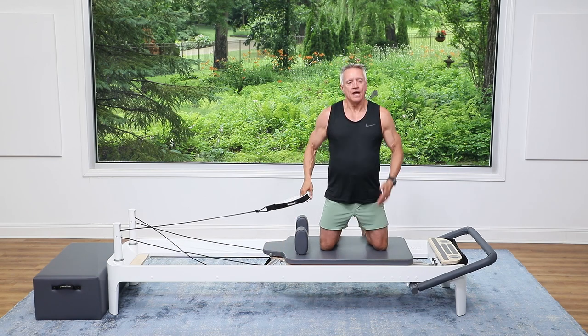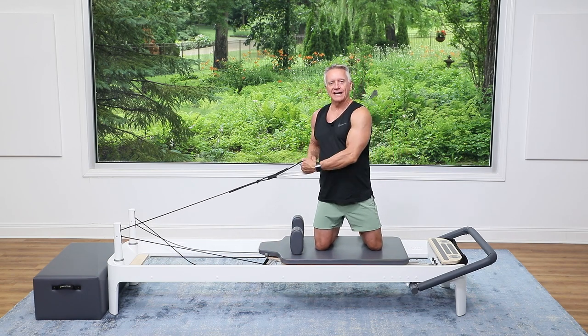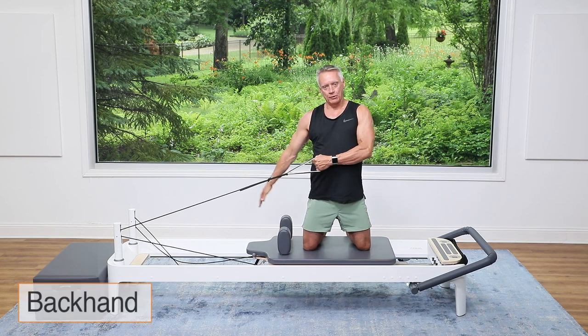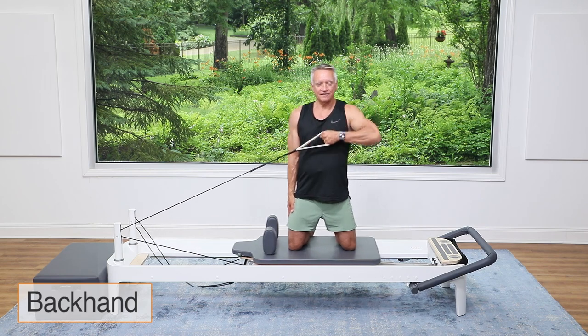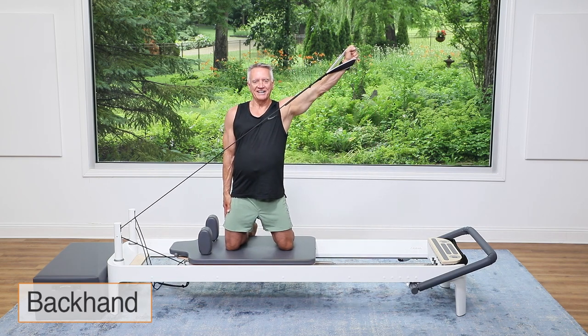Be careful here — do a little balance check. I like to use my free arm as a support beam pressed against my side. I begin reaching across for the strap, lift the elbow, and then reach up and out.